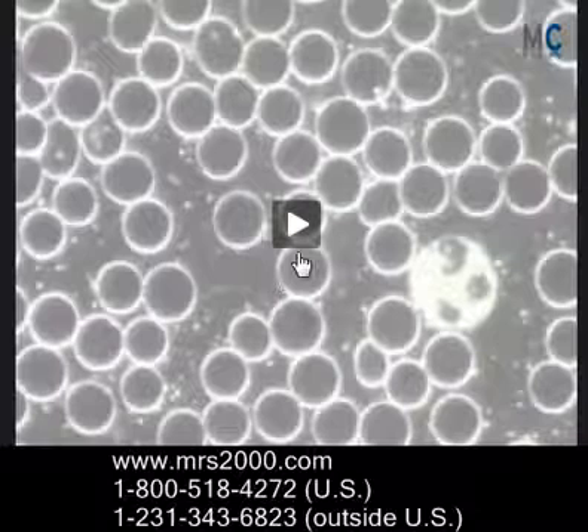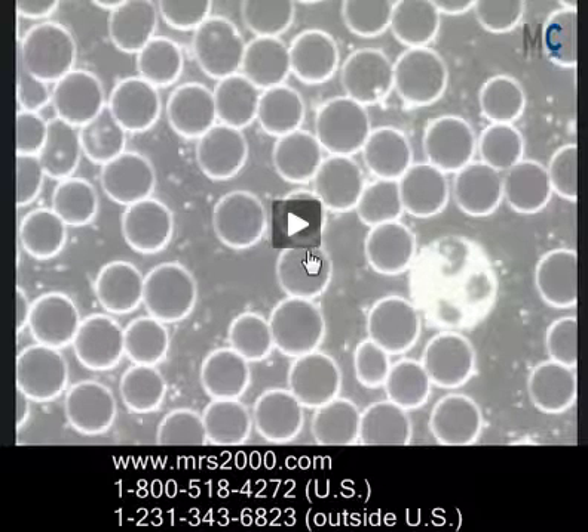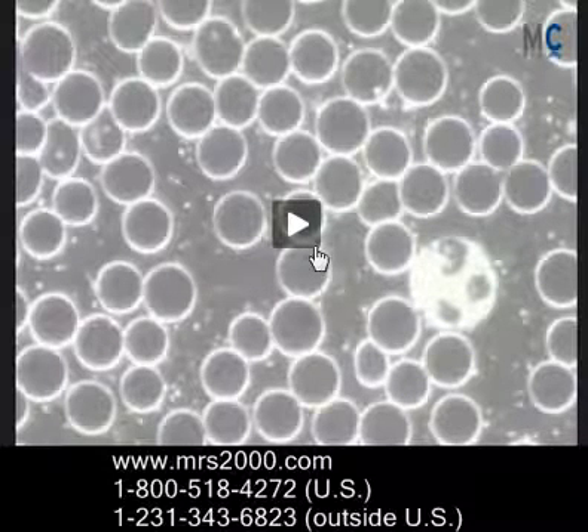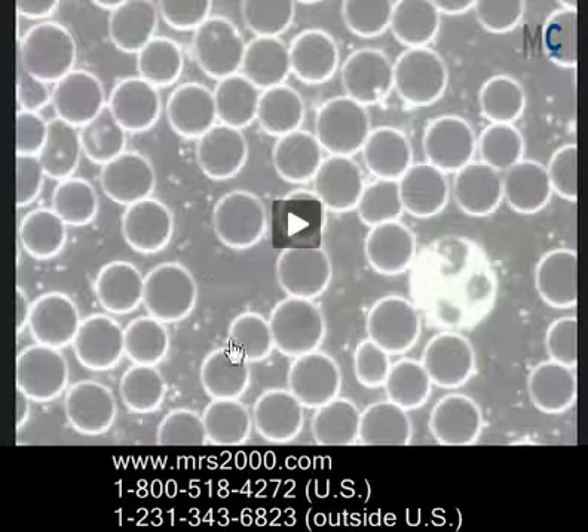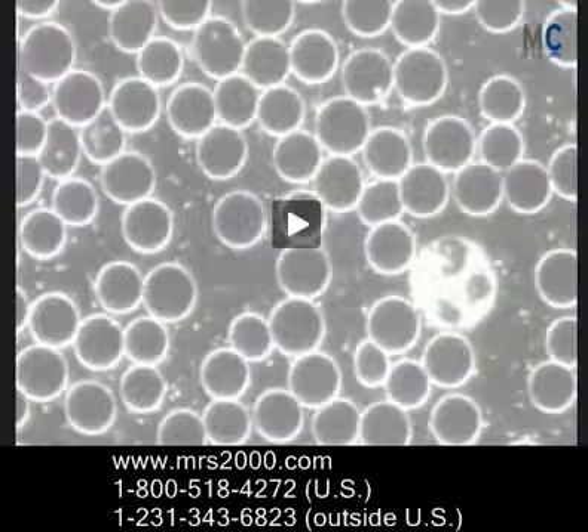Thanks for watching. I just wanted to share these two examples of before and after with the MRS-2000, as further proof of how powerful this technology is. Thanks a lot. Bye-bye.